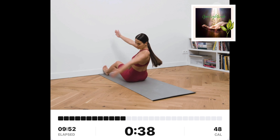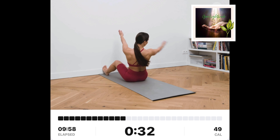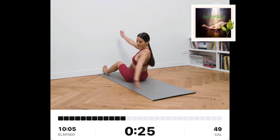Sit down and put your toes on the wall. Keep your knees slightly bent and lean a bit backwards. Put your hands together in front of you. From here, twist your arms and body to one side and touch the floor behind you. Alternate between sides.